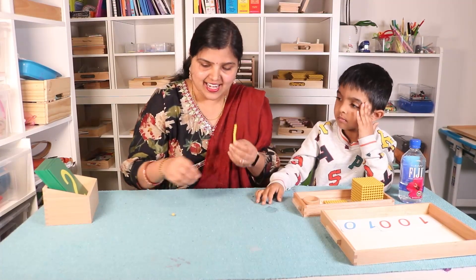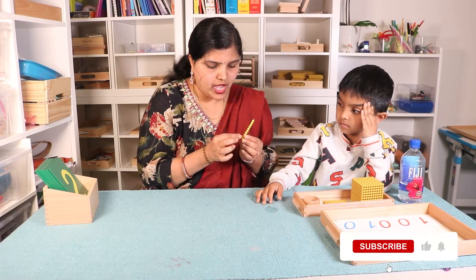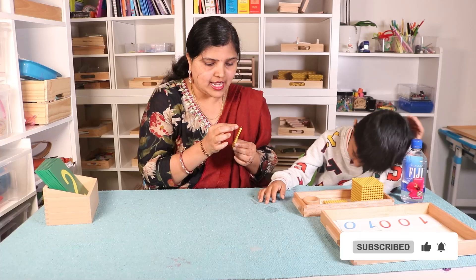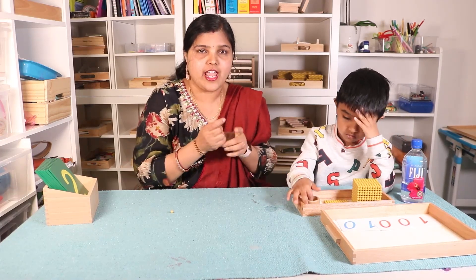This is ten. You can show your child — count the beads: one, two, three, four, five, six, seven, eight, nine, ten. This is one ten, or ten units.